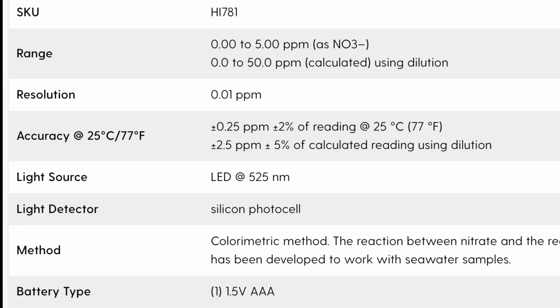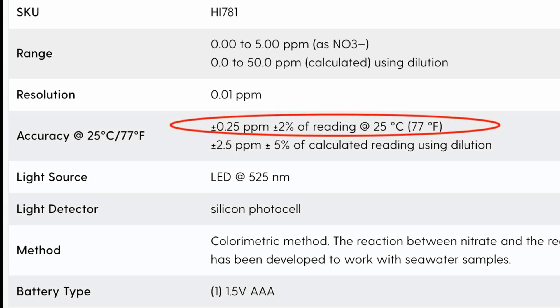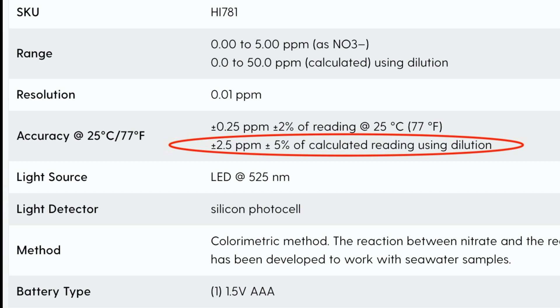According to HANA, at 77 degrees Fahrenheit, when you do the 0 to 5 parts per million test, there is a margin of error of 0.25. So if I really had 5 parts per million, it could read anywhere from 4.75 to 5.25. Now when you use the HANA checker to test for 5 to 50 parts per million, which involves diluting your test water, it's a margin of error of 2.5 parts per million. So in that case, I would get a reading anywhere from 2.5 to 7.5 for water that truly has 5 parts per million nitrates in it.